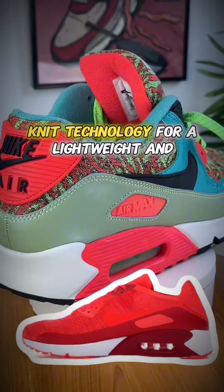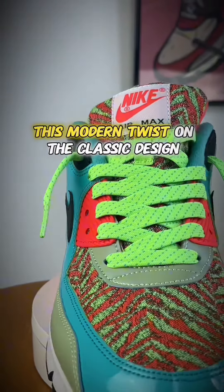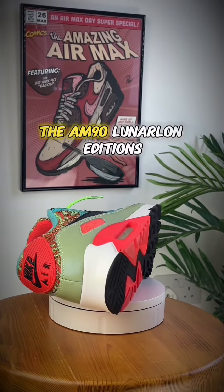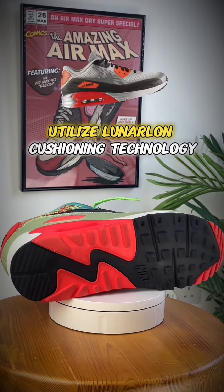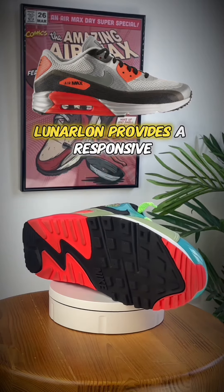The AM90 Flyknit versions incorporate Nike's Flyknit technology for a lightweight and breathable upper. This modern twist on the classic design combines comfort and a contemporary aesthetic.